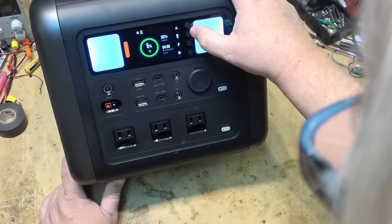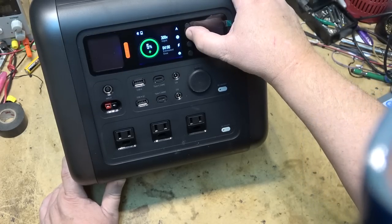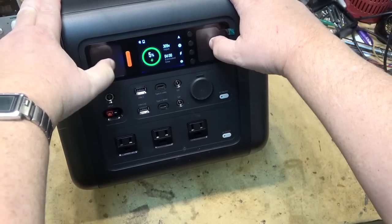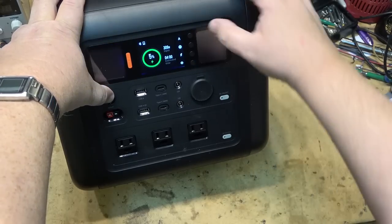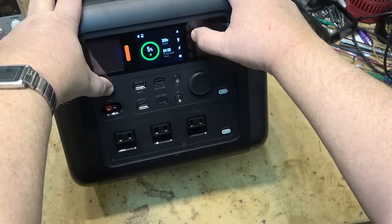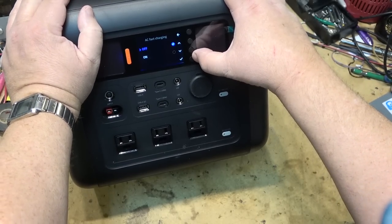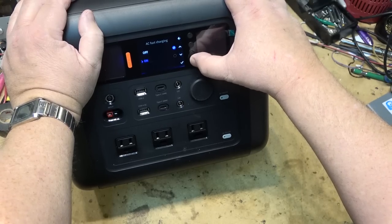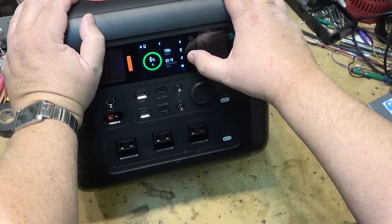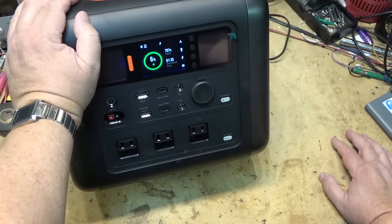It's got a flashlight — pressing one button activates the flashlight, another gives SOS mode. The button I was looking at is for AC fast charging. Let's turn AC fast charging on — now we're drawing 708 watts and this thing should be charged in about an hour.